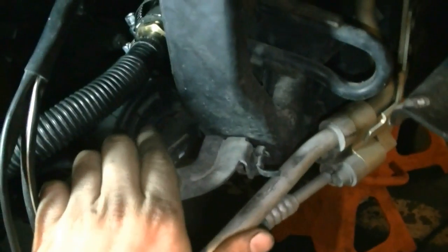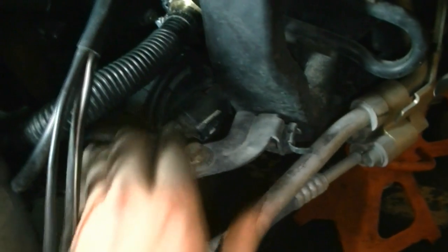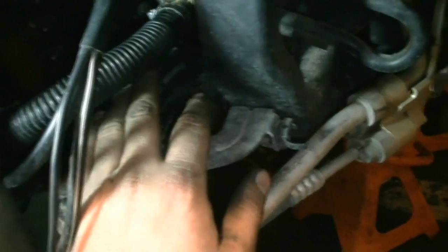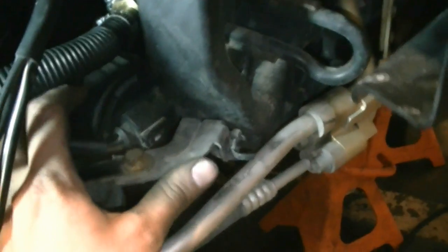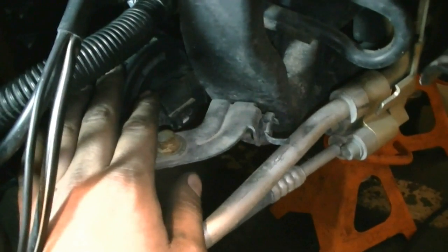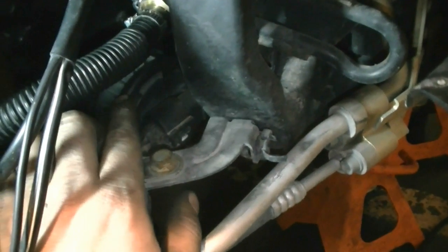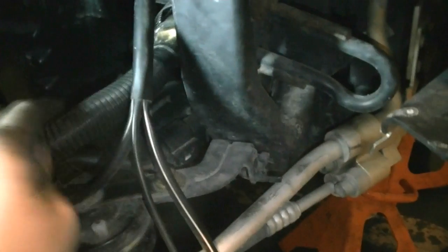If the fuse and relay both check out good, go over to your air pump, which is down on the right side of the engine. Get the connector off, get a 12-volt power supply from your battery or a cordless drill battery, connect it to the air pump making sure you get power and ground right. If the air pump is good it will kick on; if not, you need to replace it. I went to a junkyard with my drill battery, tested different air pumps on various Passats, and got one that worked for 25 bucks versus 300-something from the dealer. Over time water collects inside the air pump — it's just a bad design.